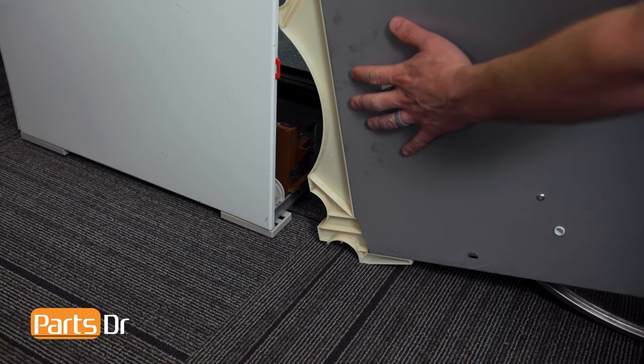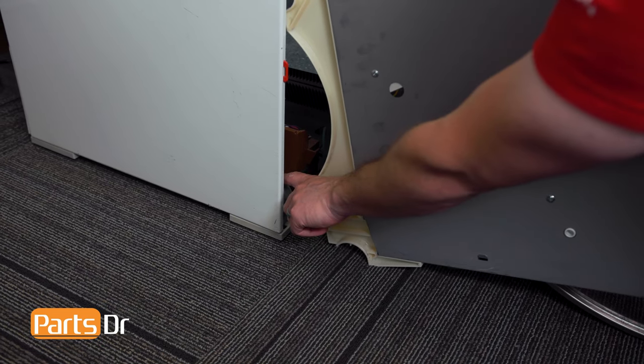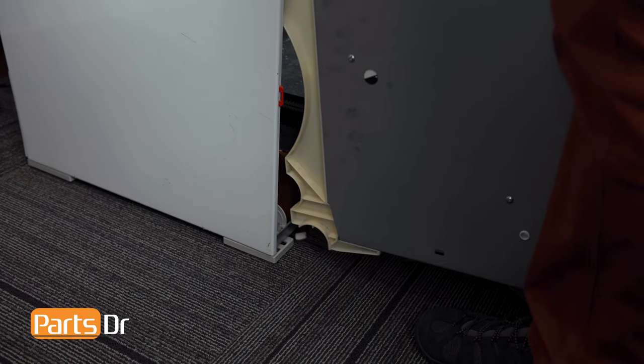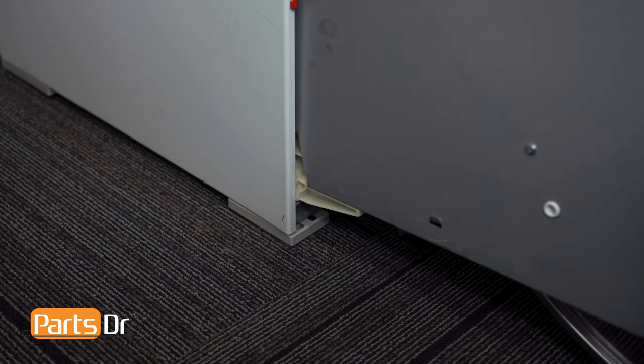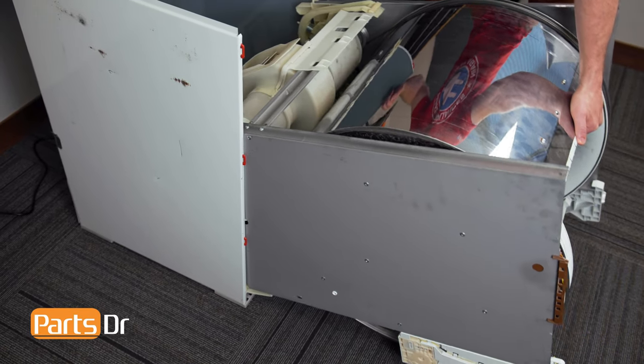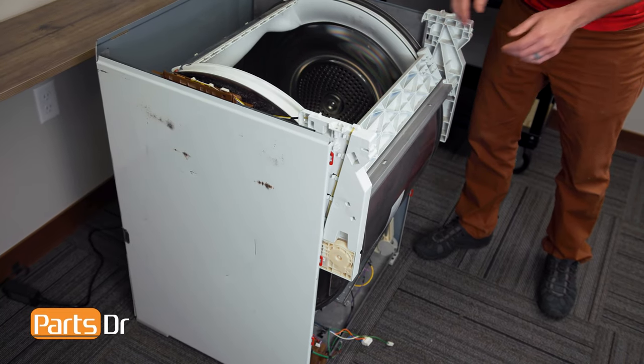Now we can install the drum and chassis assembly back into the cabinet. Align this circular notch with the circular pieces on the bottom, lift and set in place. Then lift up and rotate back in place.